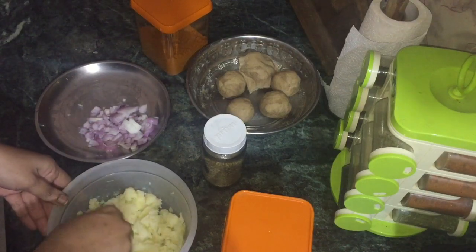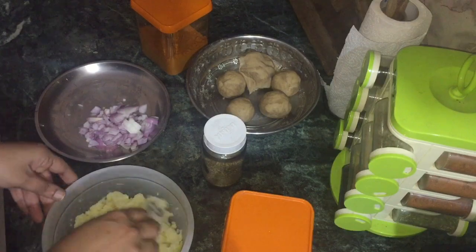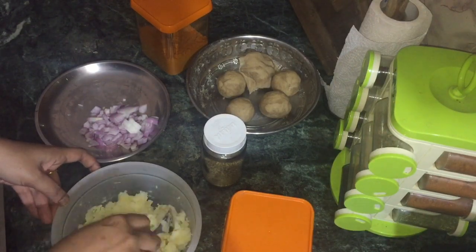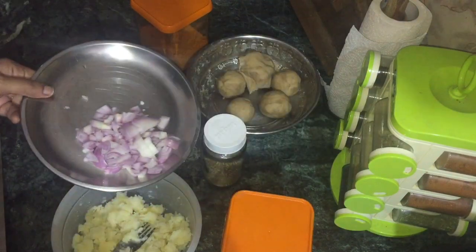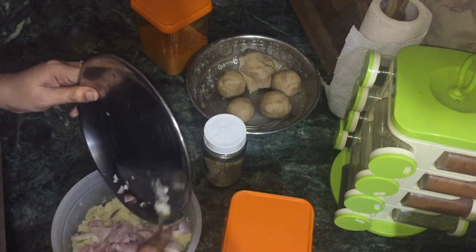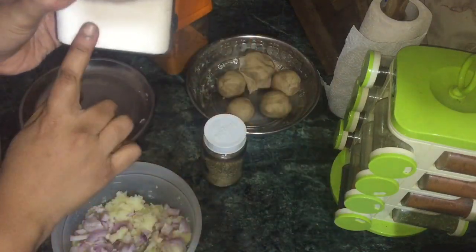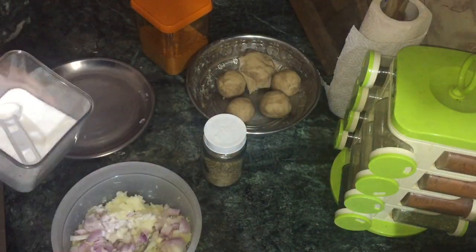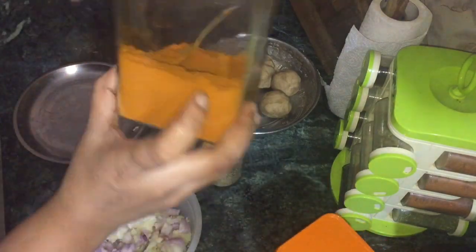I am going to smash the potatoes. Now I am going to put the onions on top and mix them in. I am going to add some salt and chili powder.